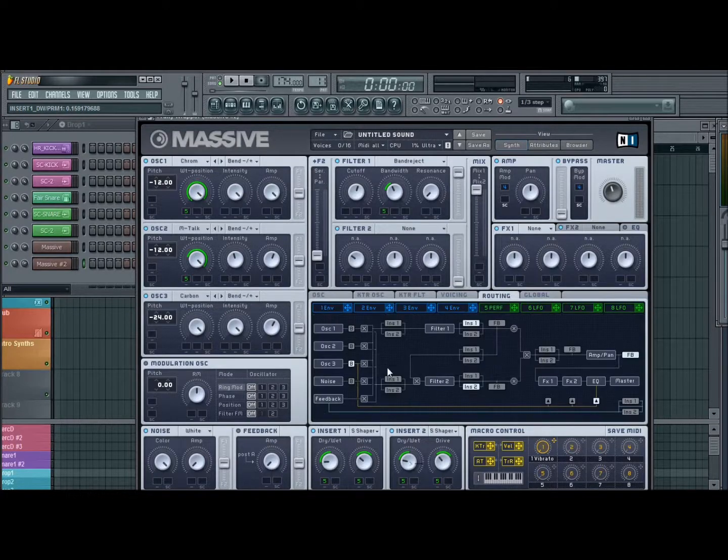And then we went to our routing. This one can come in after filter 1 — insert effect 2 — and then insert effect 1 just throw right after our first oscillator to give it that sound, so it's going to be making that first oscillator sound fatter. And then it should sound like this right now.